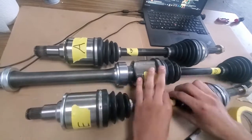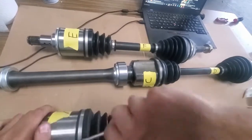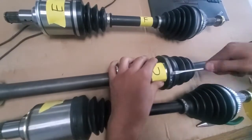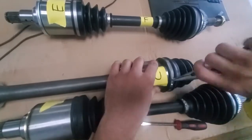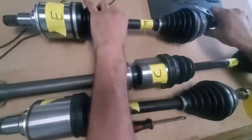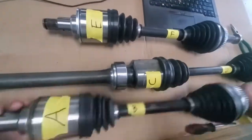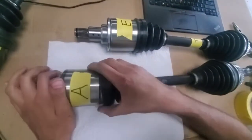The axles used in the swap have to be mixed and matched to fit in the MR2. The transmission isn't placed in a stock location, so we have to use some axles that happen to have the same spline and length, then break them apart and reassemble them to work with the swap. The three axles are from the front wheel and all-wheel drive RAV4. The documentation shows exactly which ones to get and how to assemble them. These can be salvaged from a junkyard or bought remanufactured.